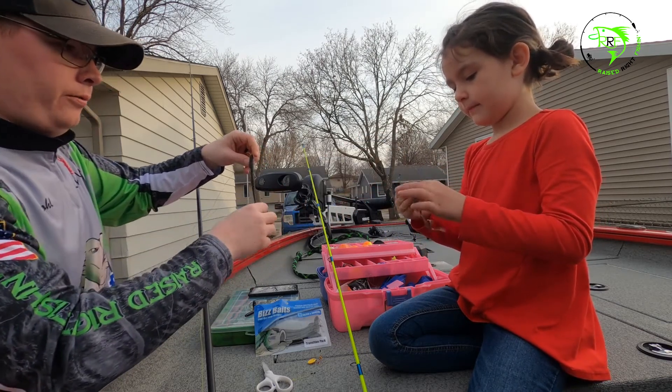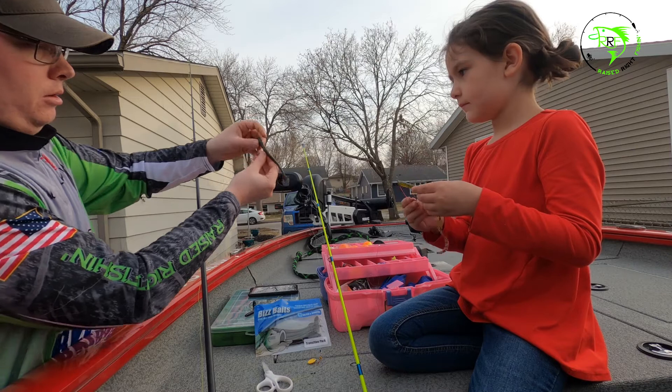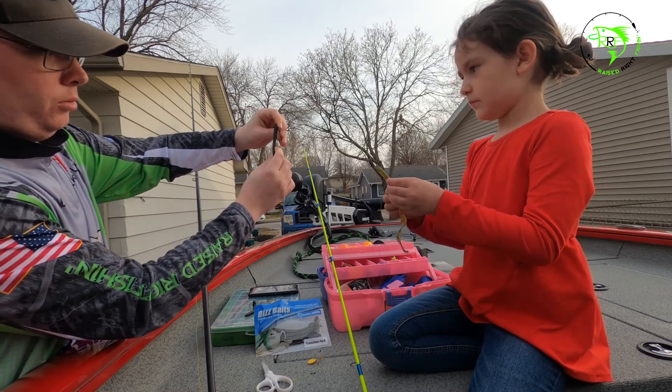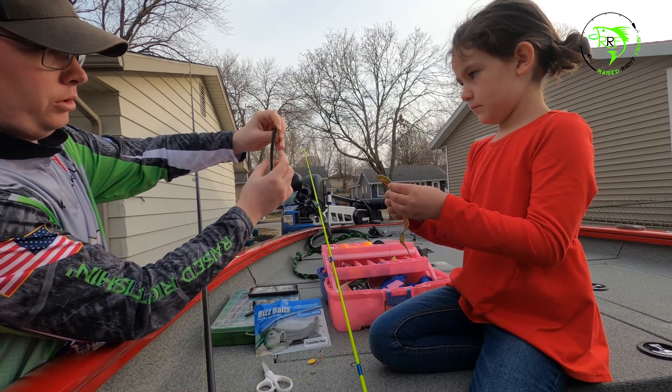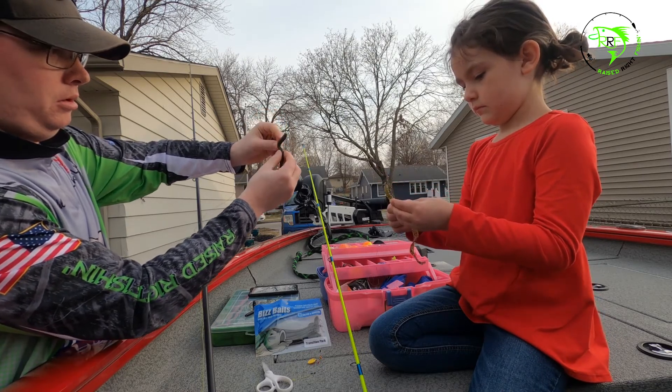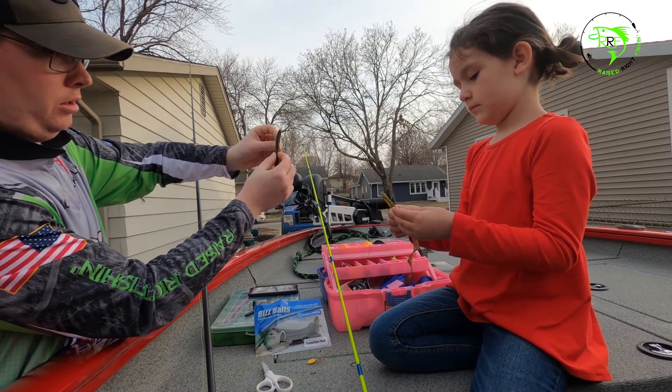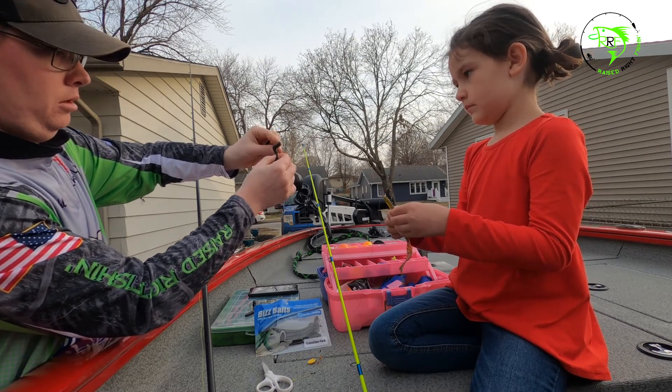Now you're gonna lay the hook across the body like this. Where the end of the hook meets the bait is where you're gonna poke it in on the belly. Watch me — I'm gonna poke it through the belly.